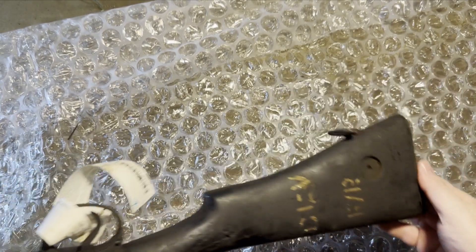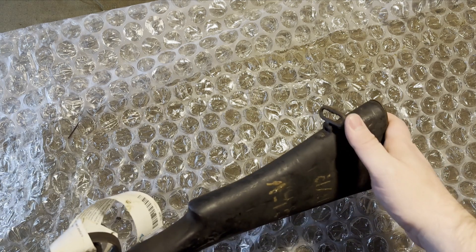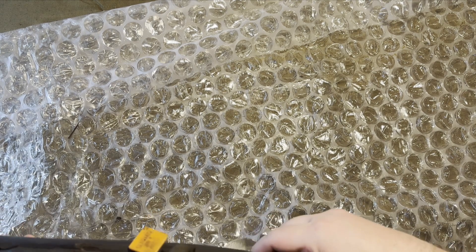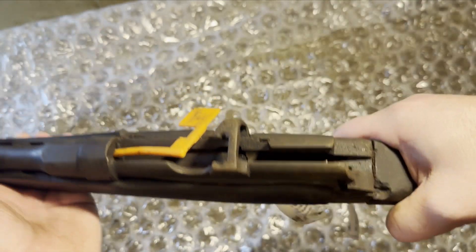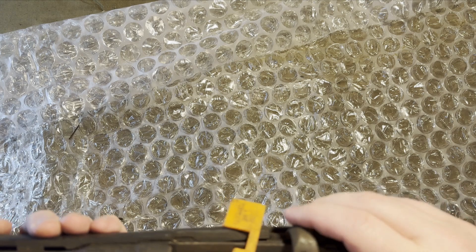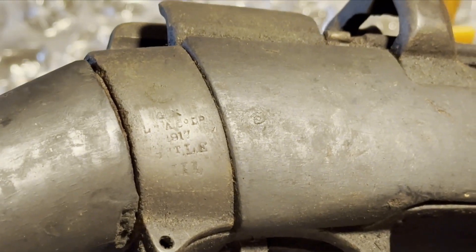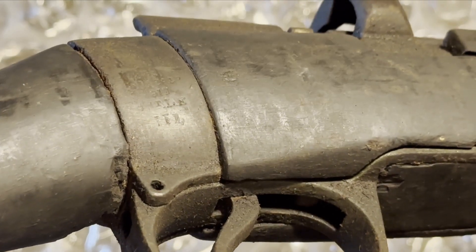Got some interesting markings on the rear of the stock here. Missing a disc. It's got the rear sling swivel. It's either missing part of the trigger group or it's just so rusted that it does not return. So pretty rough shape — 1917 Mark III.